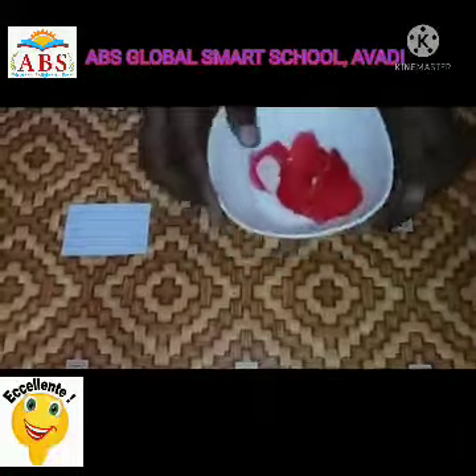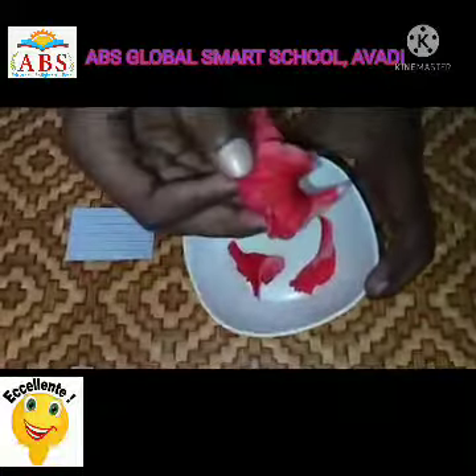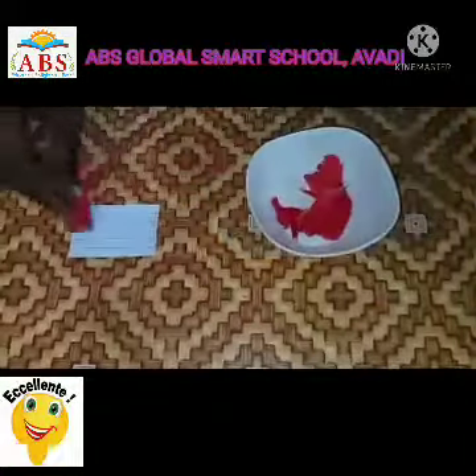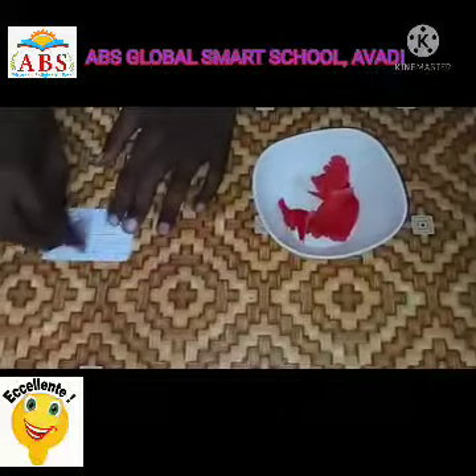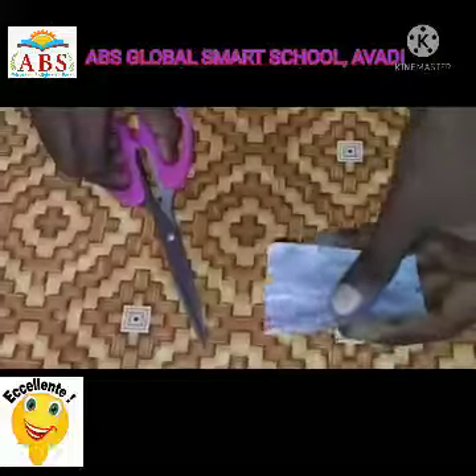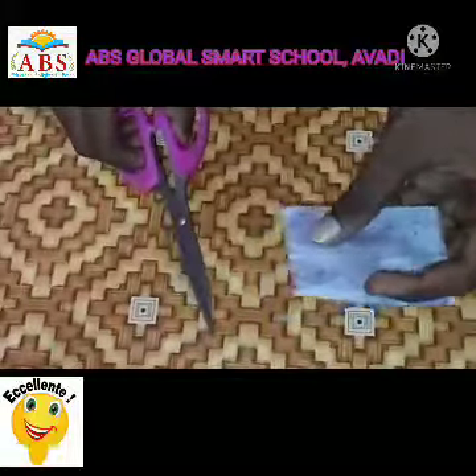We need two china rose petals. Rub them on white paper. The color of the paper becomes purple, which indicates the china rose is neutral. Now cut it into small strips.